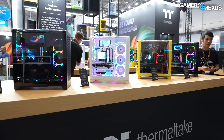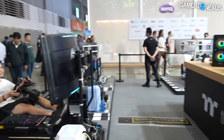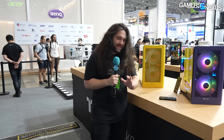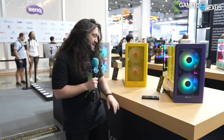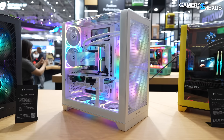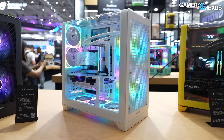Now we're at the View 390 Air. The background noise is because we're apparently at a racetrack — they're getting into sim racing stuff. The View 390 Air is a $150 case. This is the one where Thermaltake is seeking feedback.